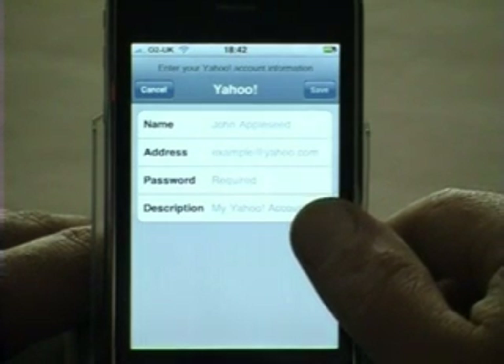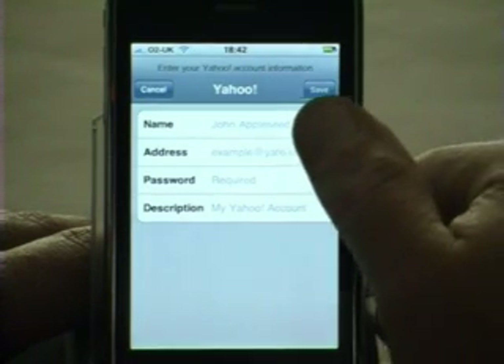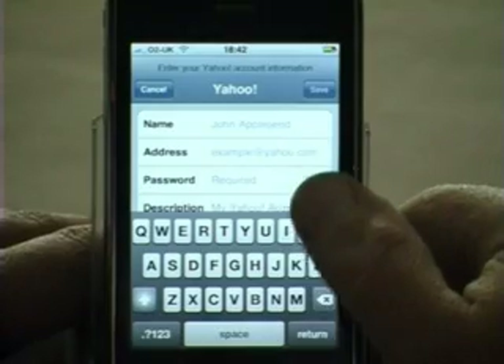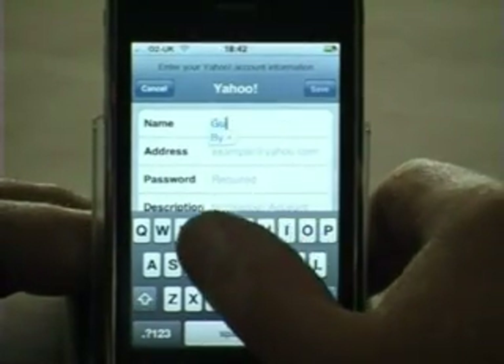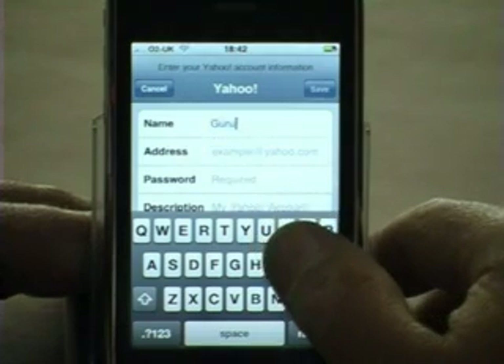We now have to enter the name for the account, the email address that it runs in, the password, and we can enter a description. Clicking on the name, we're going to enter Guru.